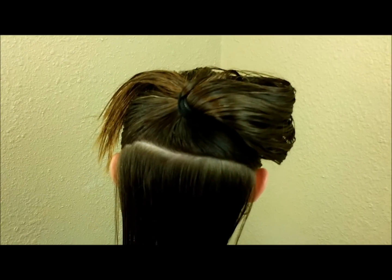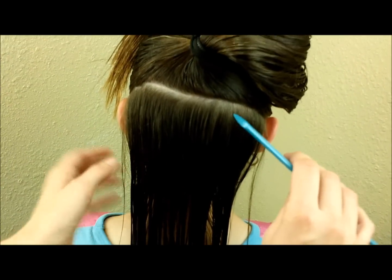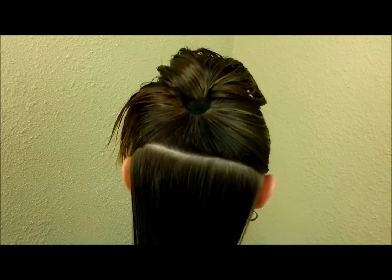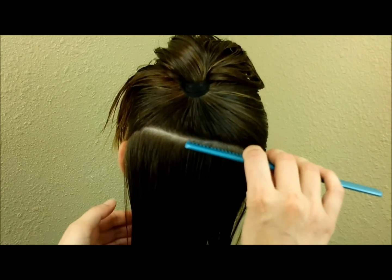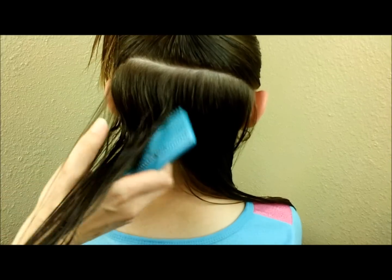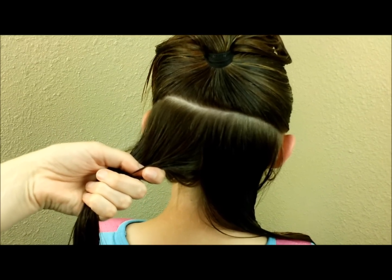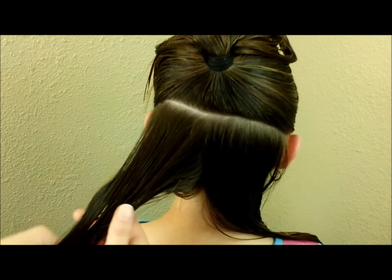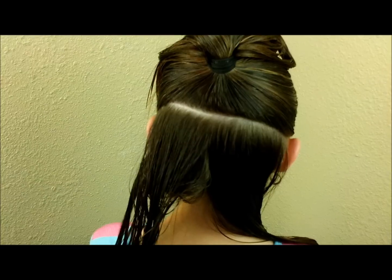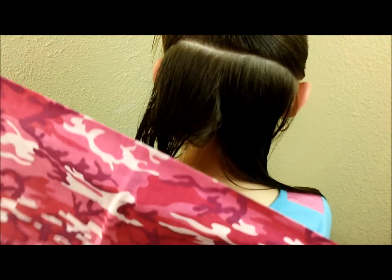Hey everyone, today we're going to be doing some no heat curls. She just barely washed her hair so it is pretty damp. I have split her hair basically in half — you can section this however you want, but this is how we've been doing it. With this bottom half I'm going to split it into two pieces, so these sections are actually pretty large. I've only been doing five sections on her whole head to get these curls. You may have seen our bandana wave video — if not, I'll put the link below. This is similar, we're going to be using bandanas again, but this is just making curls instead of waves.